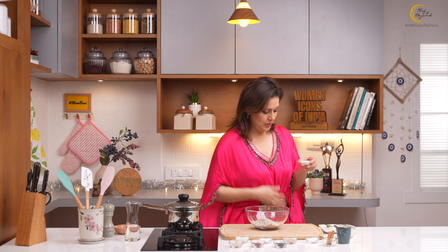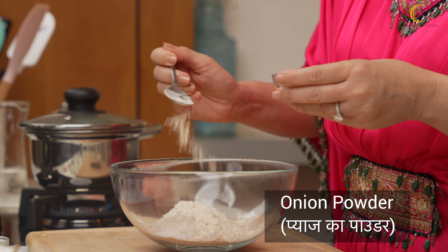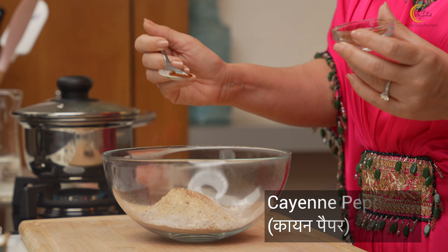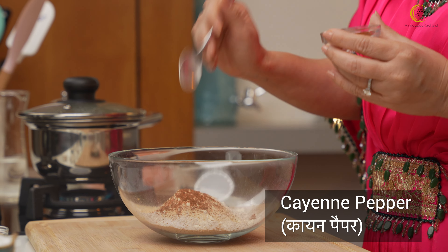Now my ragi crackers, unlike most crackers available, on their own are also going to be very tasty because I'm going to add some exciting flavors. We'll start with seasoning with salt, then some onion powder, then some garlic powder, some cayenne to add a little spice — you can also use red chili flakes. And finally, I'll add a little baking soda to give a little lightness to our ragi crackers.